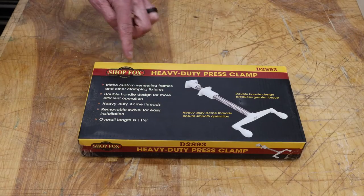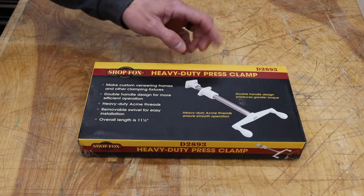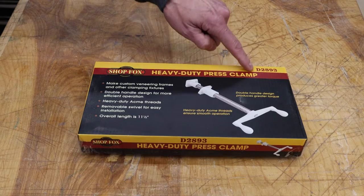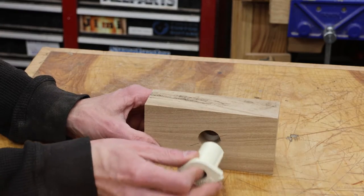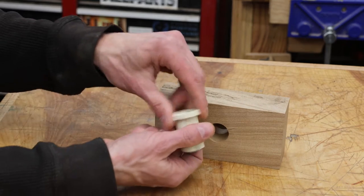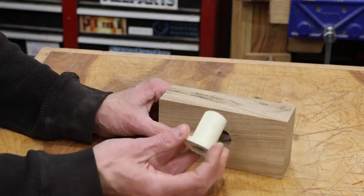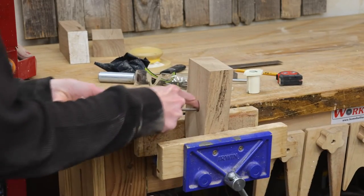If you're wondering what press clamp I'm using — this is a Shop Fox brand press clamp, pretty well priced. It's got an acme thread, and this is the little threaded insert that we're drilling the hole for. I'll put links in the description; this one is model number D2893. It would be nice if I could just tap the insert into place, but it has a couple of ridges on either side — probably to keep it from spinning in the hole. I want to make a couple of relief cuts so those ridges have somewhere to go, so I'm going to take a file and file a couple grooves in the sides.